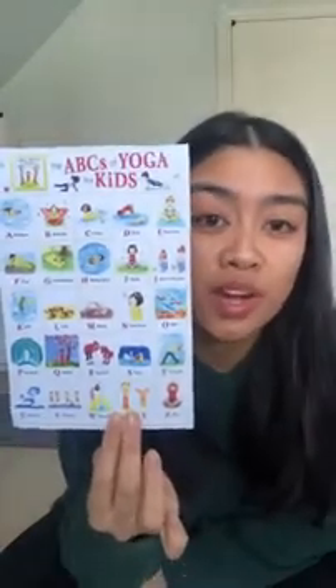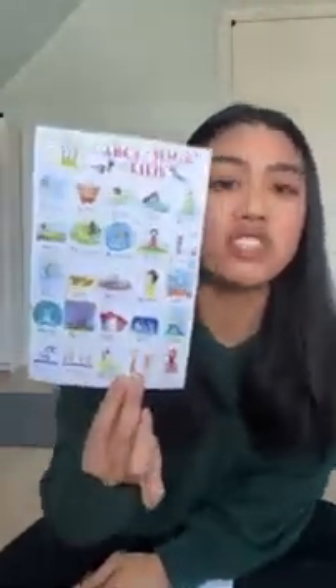I previously did these on Facebook, so we have a lot of saved videos of some yoga live sessions over there if you want to check those out. But today I thought we would look at the alphabet in a different way — we can spell words while doing yoga poses. I have my handy-dandy ABC yoga sheet with different poses for all the letters of the alphabet.